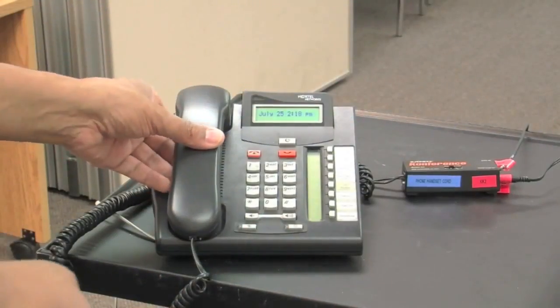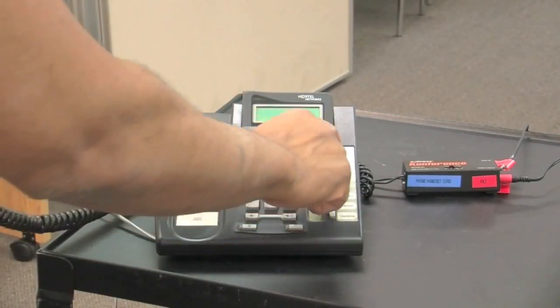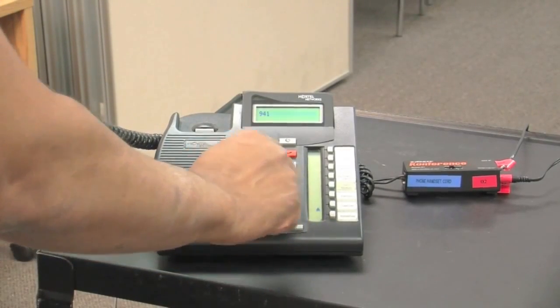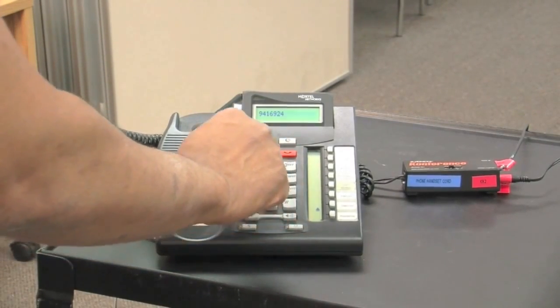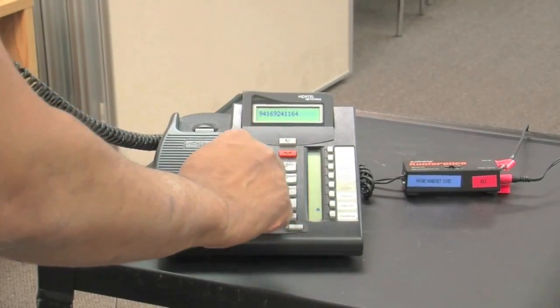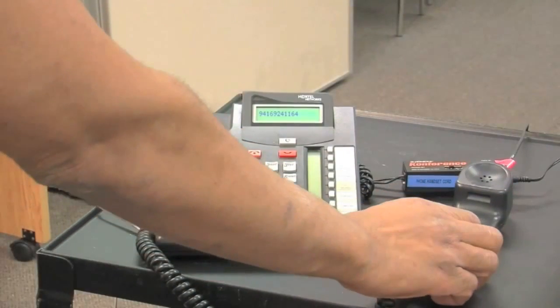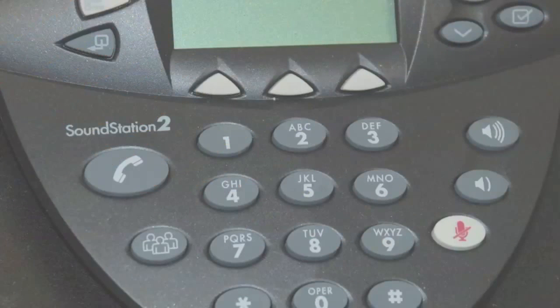Pick up the receiver, press line out, dial 9, then dial your number. Once the number has been dialed, place the receiver on the table and proceed to the Polycom unit and press the phone icon button.